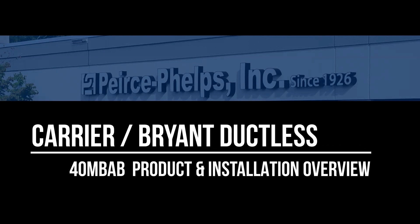Hi, I'm Austin Dillon with Pierce Phelps, and today we're looking at the 40 MBAB four-way multi-positional air handler from Carrier Bryant.